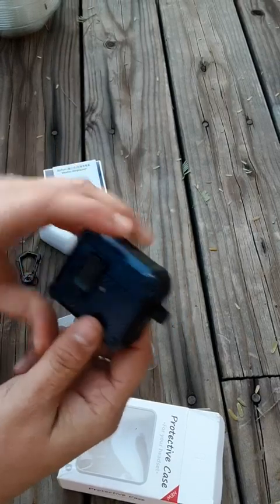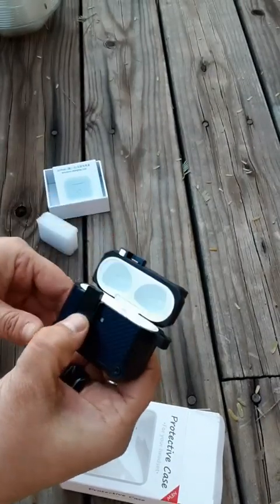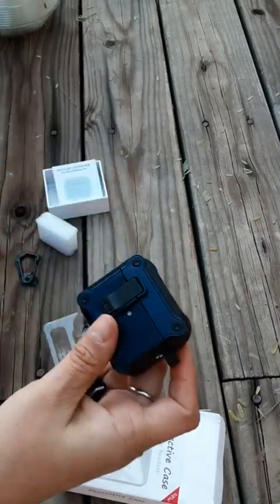So far, this is very, very cute. This is the blue one. I think it looks real nice. Pops right open. And there you go.